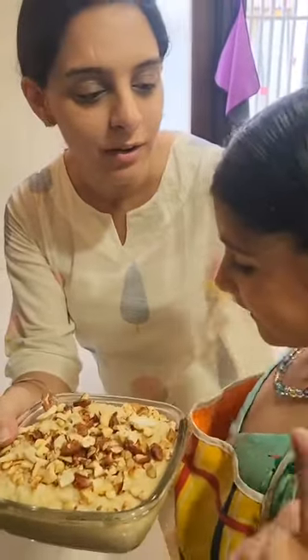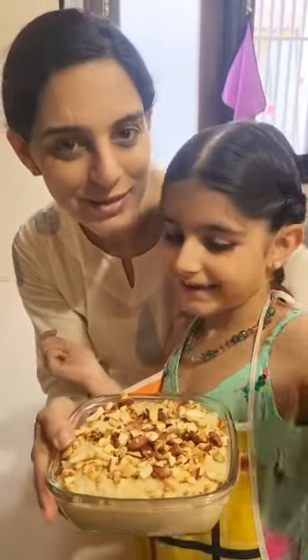Yay! We are ready for our Rakhi festival. Are you? Yes. Bye-bye.